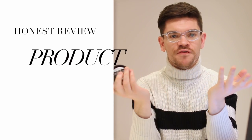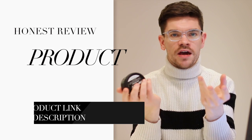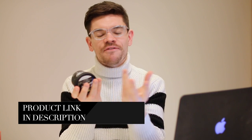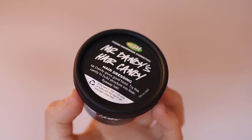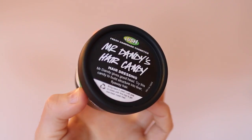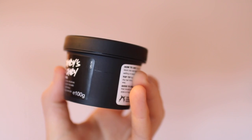This is the first time I've ever featured Lush on my channel. Lush is a UK company — it's all about no animal testing, organic products, and fresh ingredients. It's one I just haven't really taken on before. This one is called Mr. Dandy's Hair Candy — love a bit of rhyming. It says 'hairdressing — Mr. Dandy gives good head' with a winky face, and 'try this candy to build structure into finer flyaway hair.'